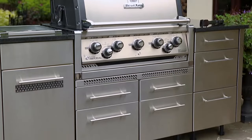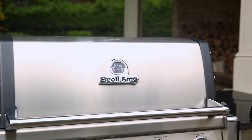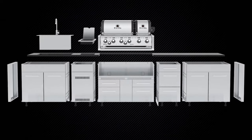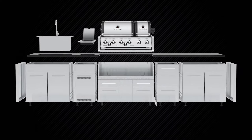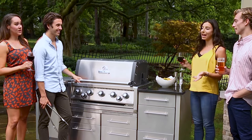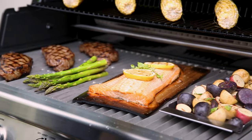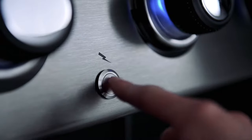Finally, a smarter choice for outdoor kitchens. Broil King gives you a new level of flexibility with a unique modular high-grade stainless steel cabinet system. Inspired by professional cooking appliances, Broil King's Imperial built-in series is a match of performance and luxury, designed for the professional outdoor chef.